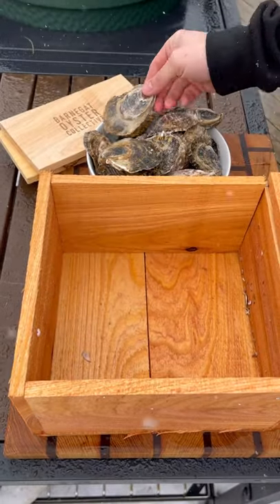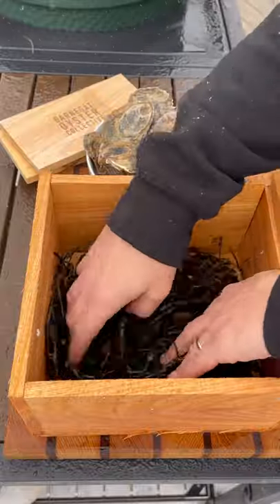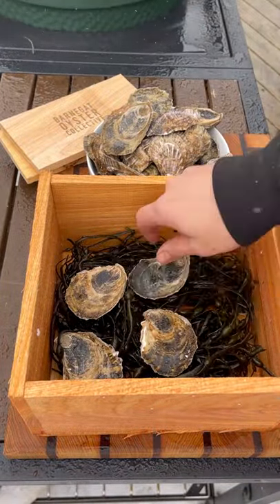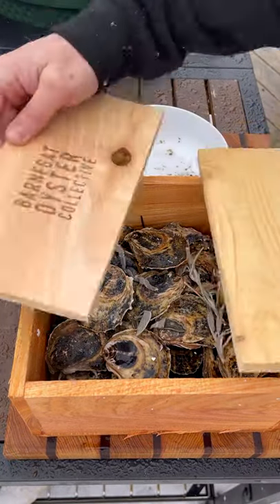Cedar and sage smoked oysters. This is a full kit you can get from the Barnegat Oyster Collective. It comes with the cedar box and seaweed, which goes on the bottom first. Then the oysters go next — just line them up right on top of one another. And then a couple pieces of sage, which also comes with the kit.